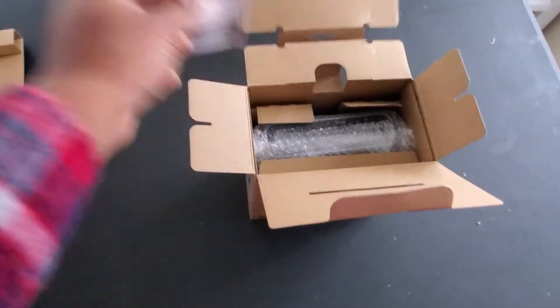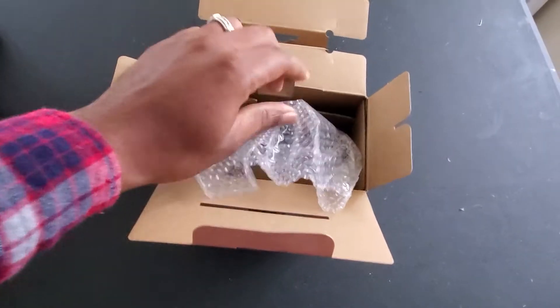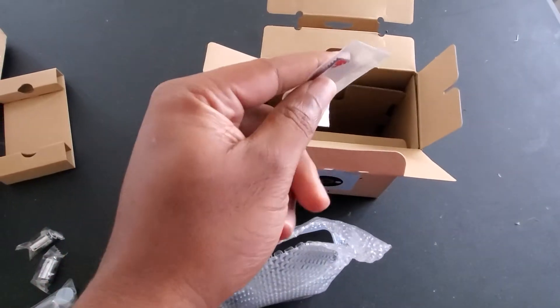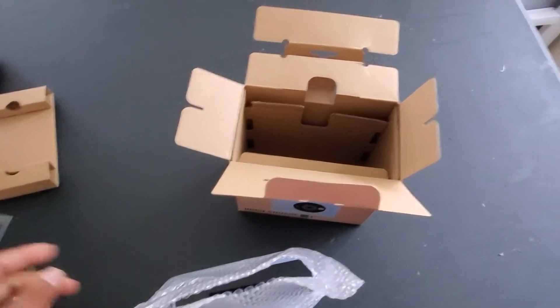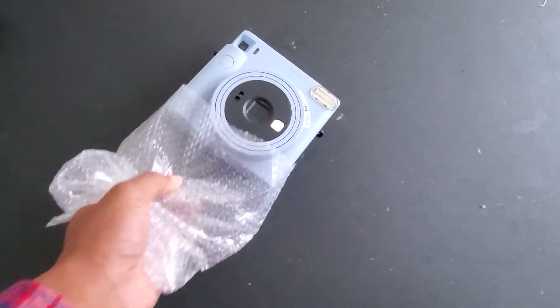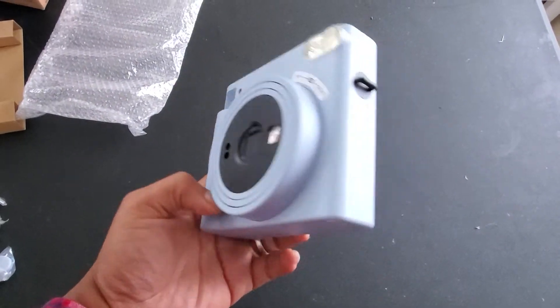There's some more paperwork in there — I don't know why they put that stuff in there — and then the main camera, but there's also this little extra thumb grip thingy which I will try out later, not while I'm holding a phone in one hand. We'll put the box aside and here's our camera. I got the blue color, which is kind of a frosted blue, and wow that looks good.